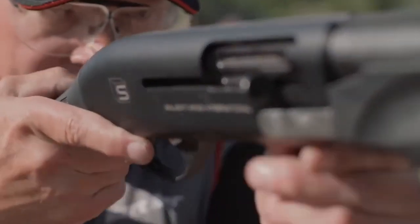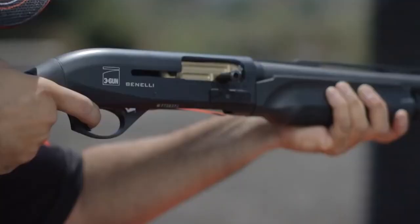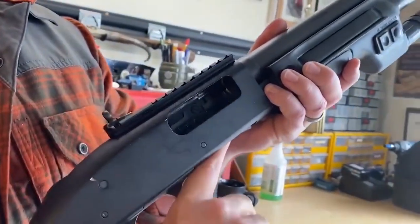Many first-time shotgun buyers pick this type of shotgun because it is easy to use, reliable, versatile, and most are comparably inexpensive.